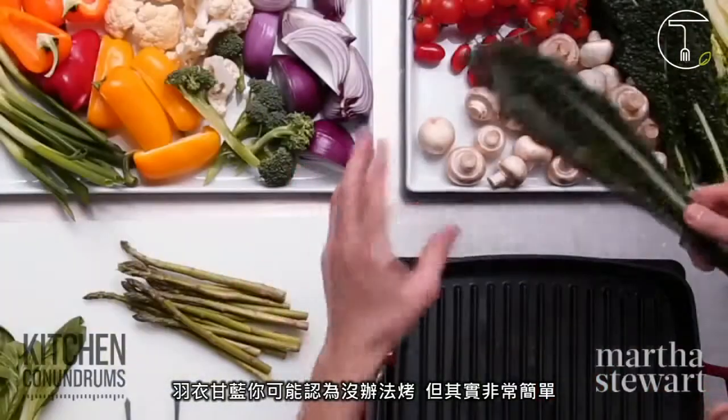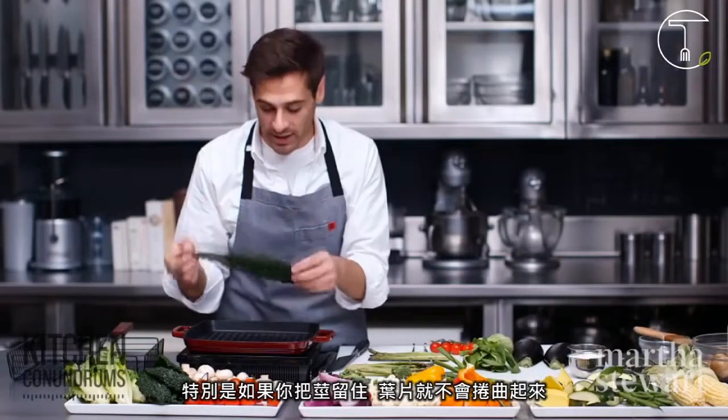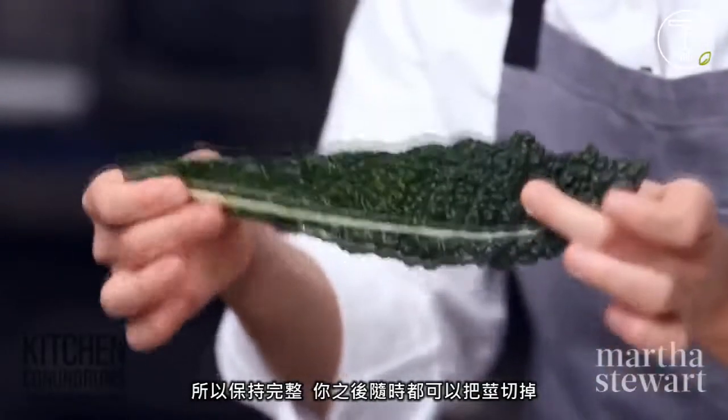Kale might be an item that you didn't know you could grill, but it's really easy to grill, especially if you leave it on the stalk. It'll stay in one piece and won't curl up too much and fall through the grates. So leave it whole — you can always trim it later.